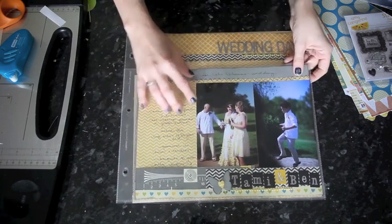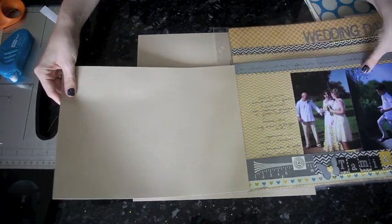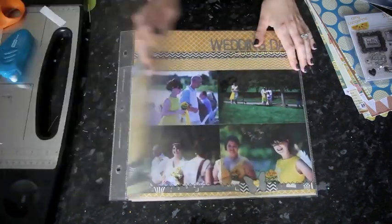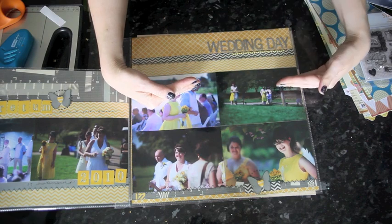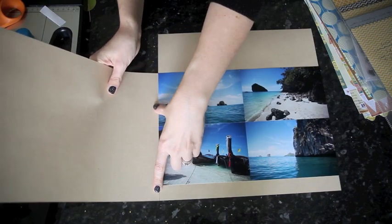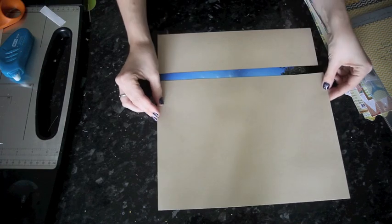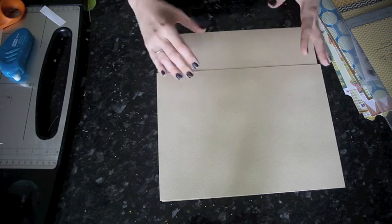I've cut about 4 inches off the top of the 12x12 sheet, which gives me this 8 inch by 12 inch piece. I also want what shows here to line up well, so that when you open it you see what's here nicely. If this was a couple inches below, you'd see just the tops of the photos, which is awkward. So I use this piece to line up where I want the photos to go, making sure those photos will be covered up and it fits just perfect.